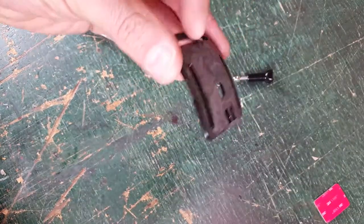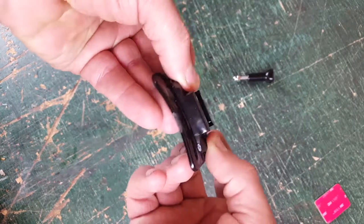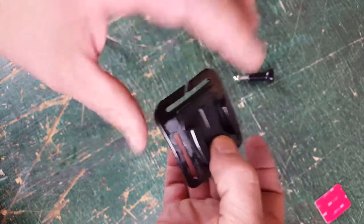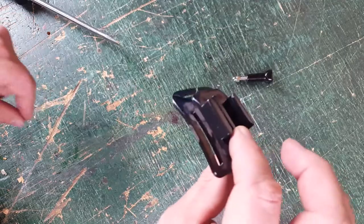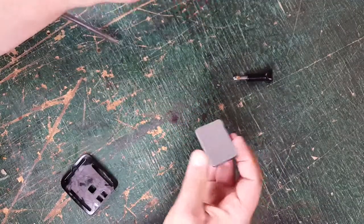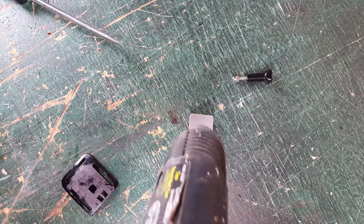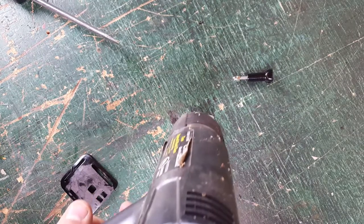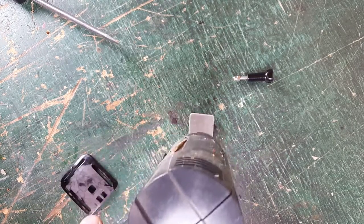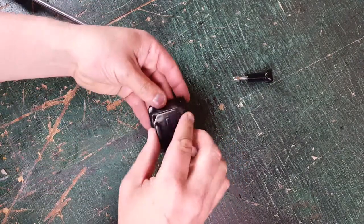Now that we've got that taken off and shaped up, what we're going to be doing is stick it in the curved adhesive mount. That's pretty self-explanatory except we're going to use heat — I'm going to use a heat gun, but you could literally use a lighter if you wanted to — and we're just going to stick it on there.